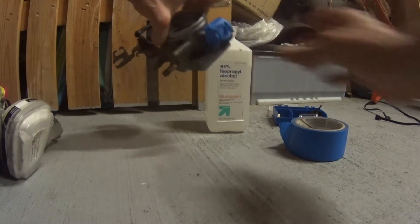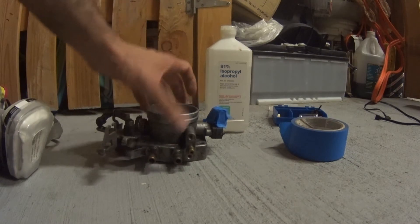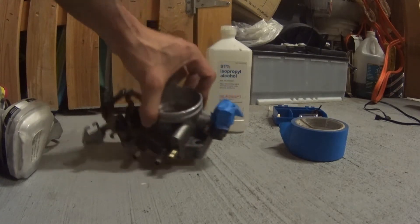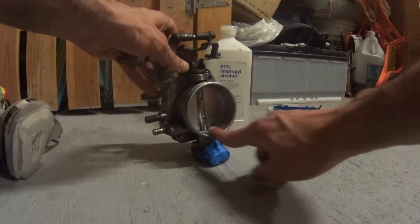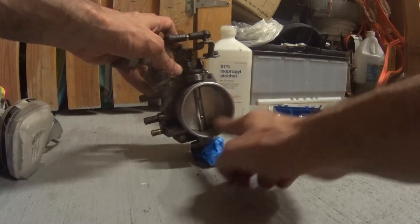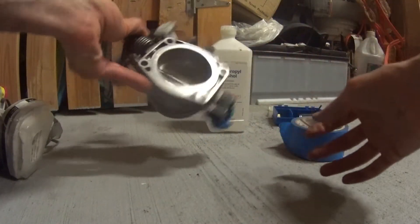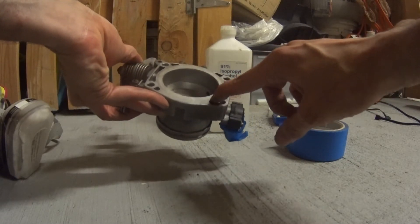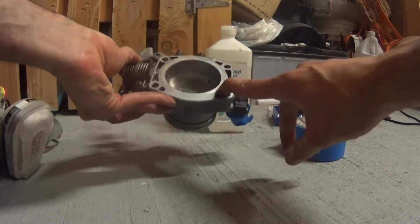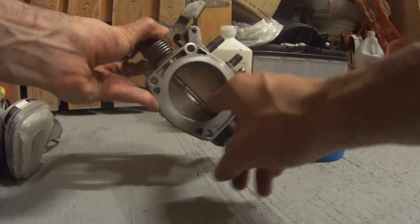I covered the sensor up with blue tape — this is the throttle position sensor. Inside here we're going to remove material around this area. This is the inlet, and then the part that goes to the intake manifold. The gasket sits right about the edge there, so you don't want to go too far. You just want to open this up a little bit.